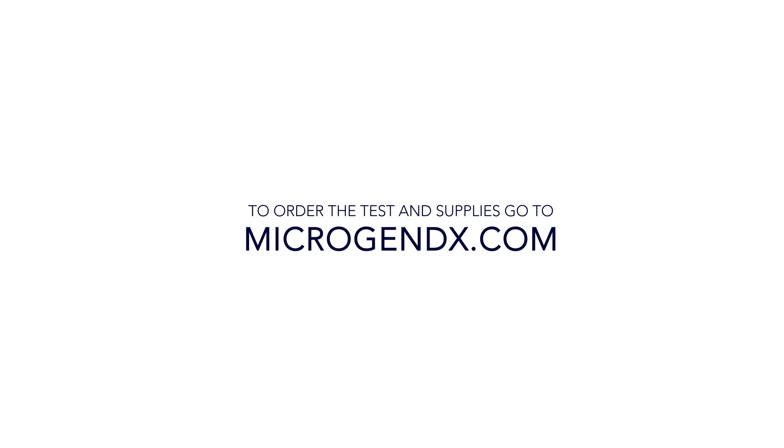To order the test and supplies, go to microgendx.com. Thank you.